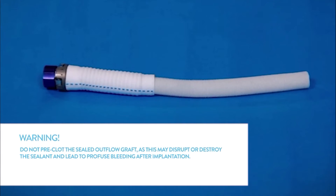Warning: do not pre-clot the sealed outflow graft, as this may disrupt or destroy the sealant and lead to profuse bleeding after implantation.